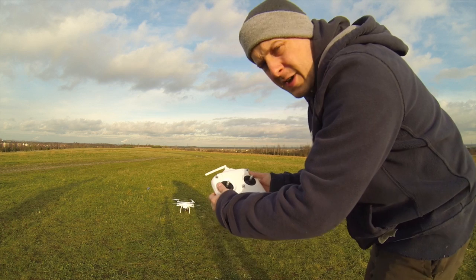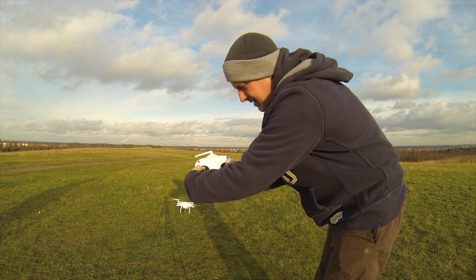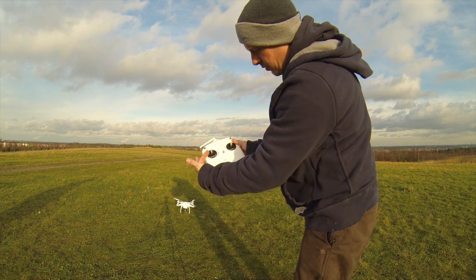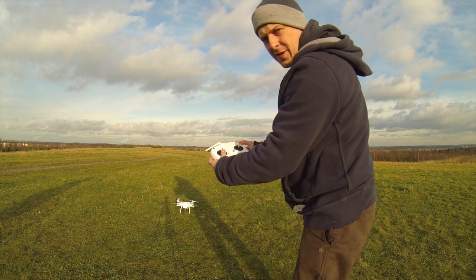First thing we need to do is turn on the motors and get the propellers spinning — both sticks to the centre and down. There we go. The propellers are spinning. To take off, we've got the throttle on that stick and we're just going to push it up to get the aircraft into the air.